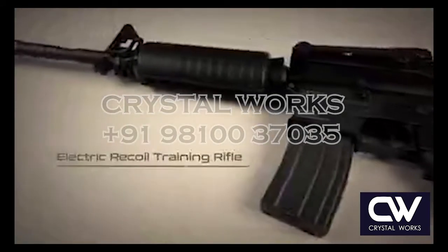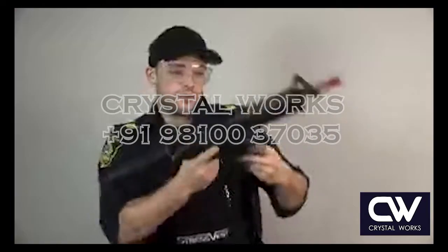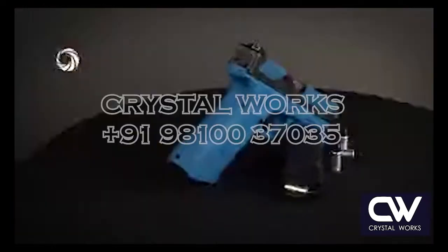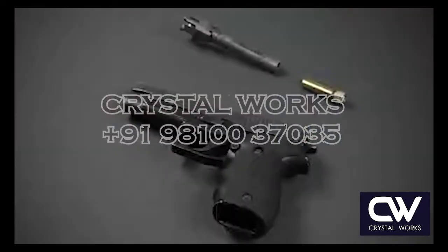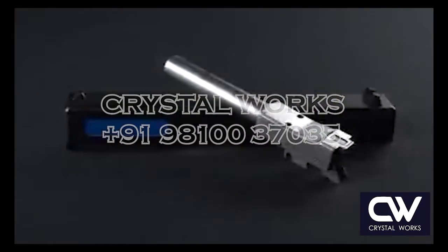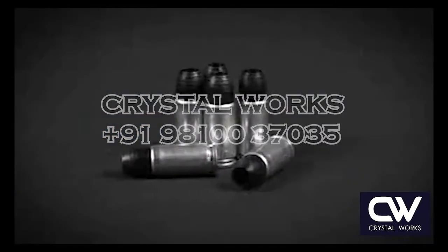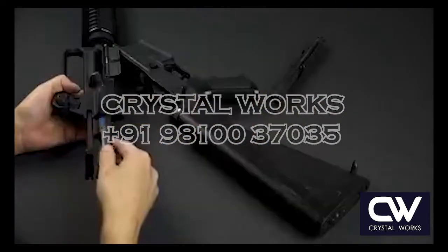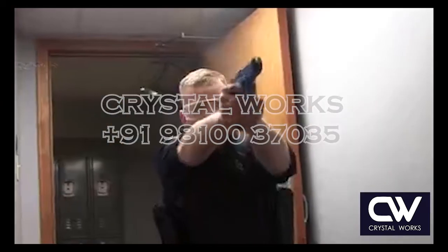Dedicated electric training weapons provide simulated recoil along with realistic weapon manipulation. When you are ready for the ultimate in realism, Stress Vest has partnered with the world leaders in Blank Fire Conversion Kits.